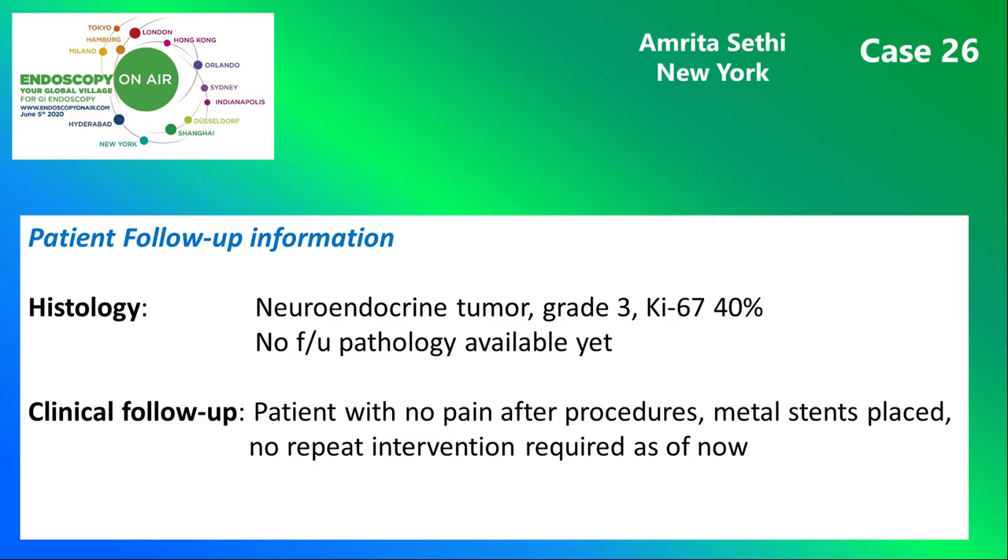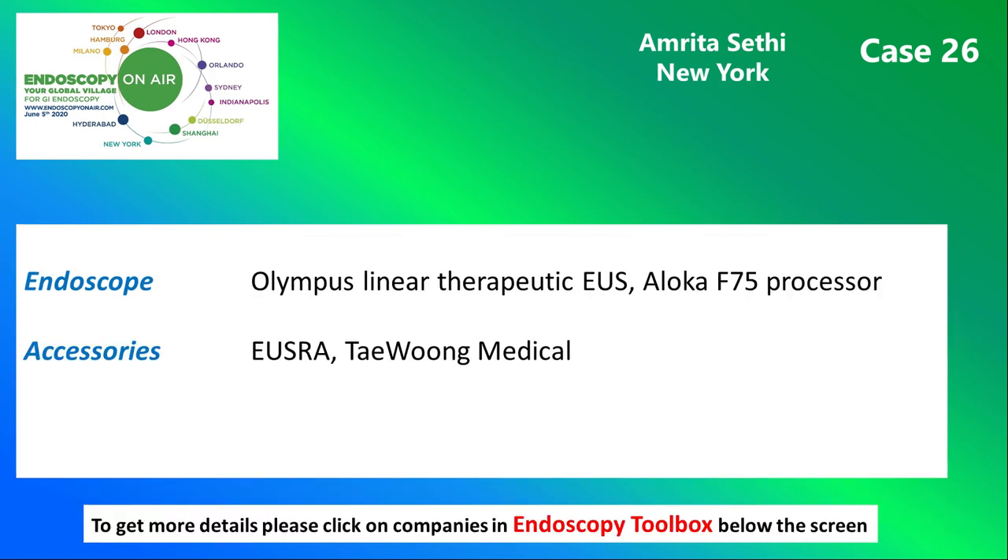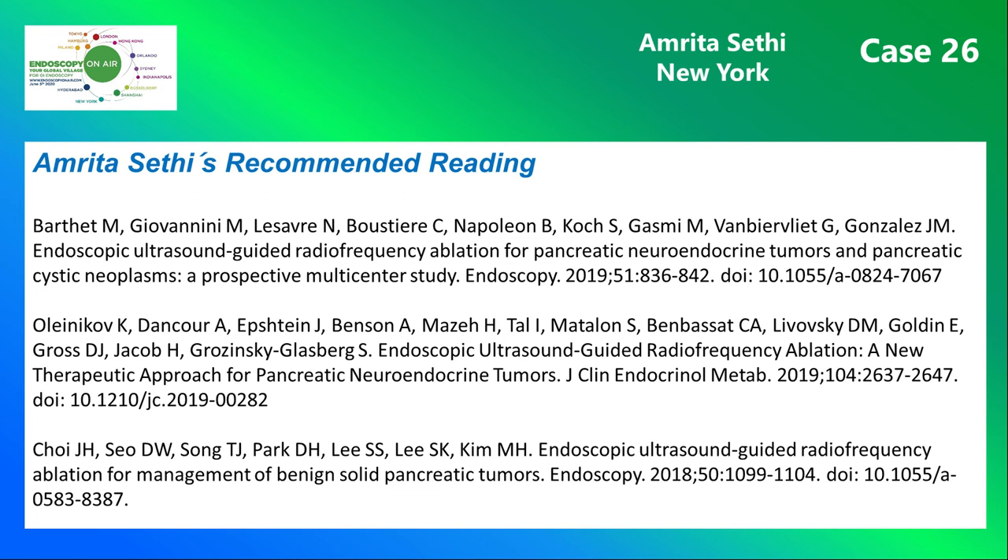Here you see the follow-up information of the patient, who did well. This slide shows the instruments and devices used. And finally, this is Amrita Sethi's recommended reading.